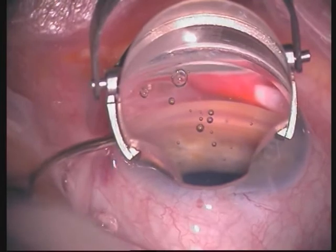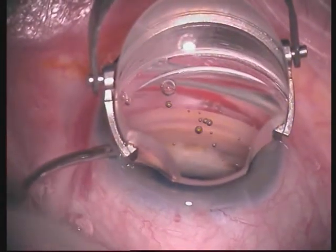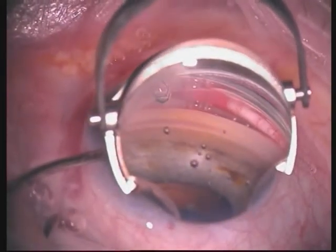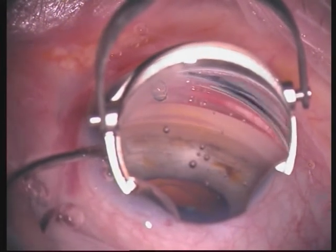After the focus of the angle viewing system is set, HPMC is placed on the cornea. The foot pedal of the microscope is used to center the lens and to zoom the image if needed.